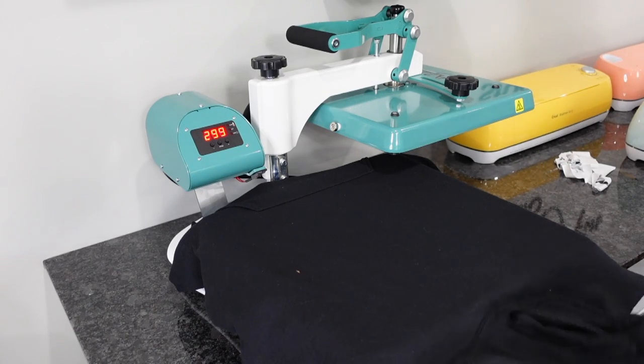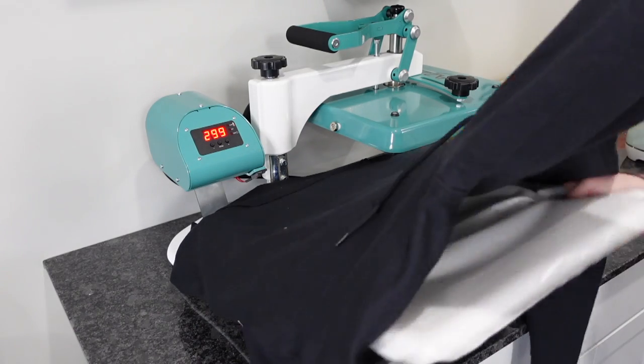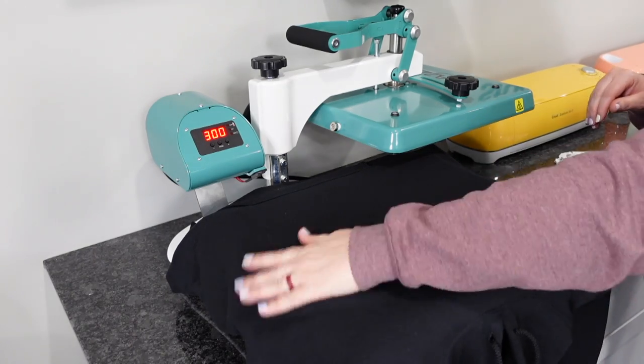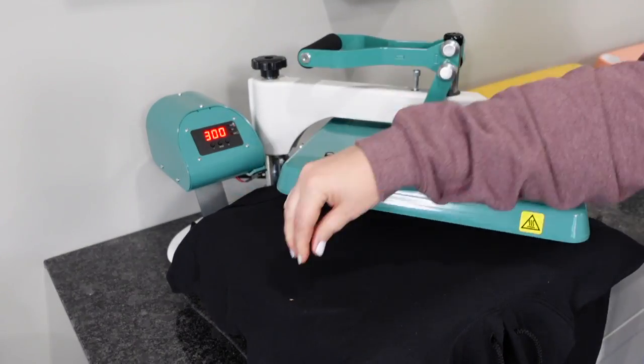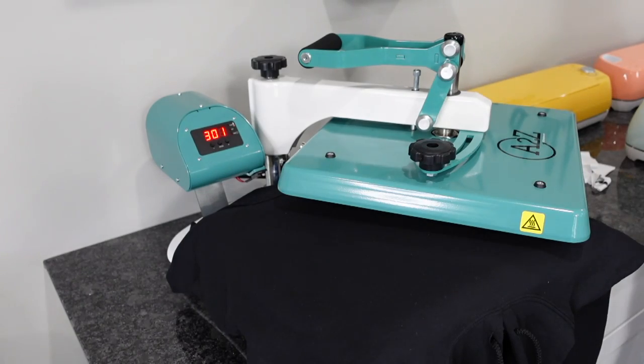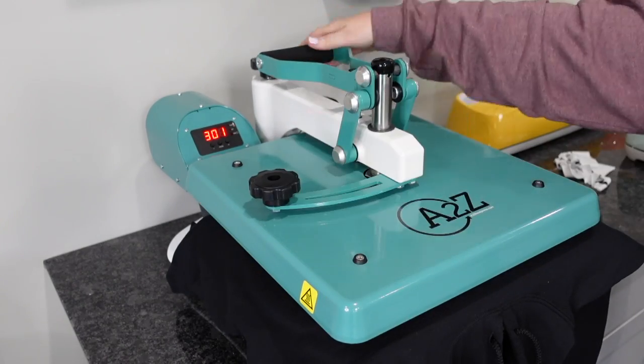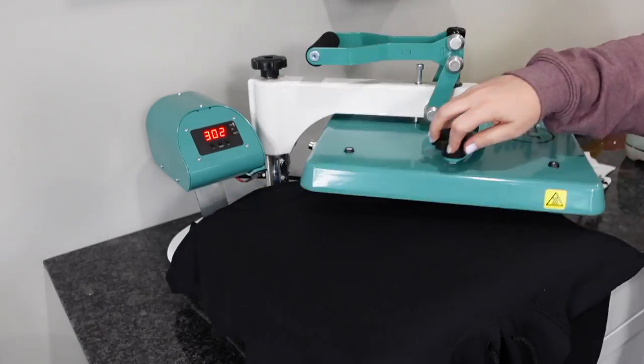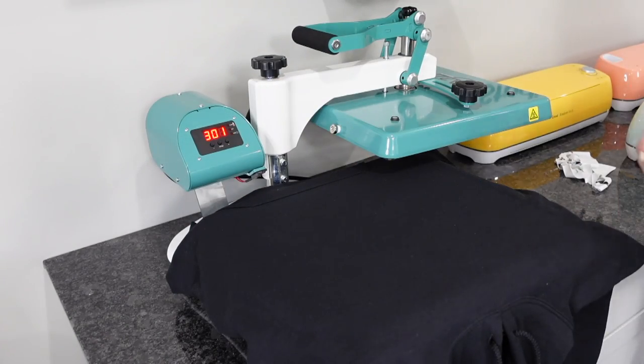Tip number four is using a pressing pillow to get rid of those seams. When it comes to a hoodie, sometimes we have those pockets and that gives you a seam at the bottom. Using a pressing pillow is going to help you get that nice even pressure all the way across. Next up, you want to make sure you're pulling out any sort of moisture before you press on your heat transfer vinyl.